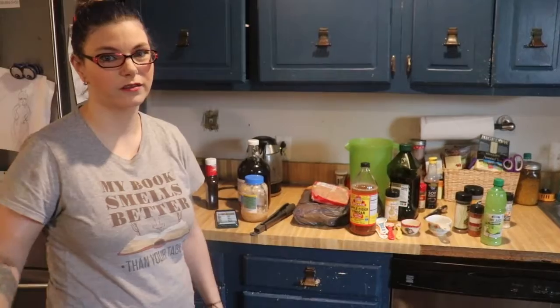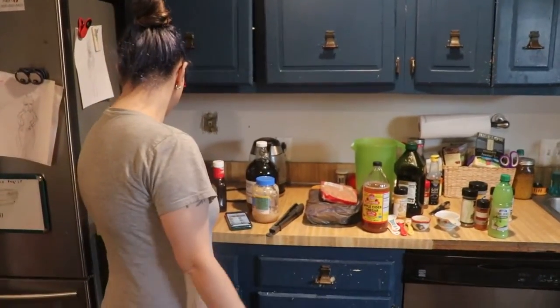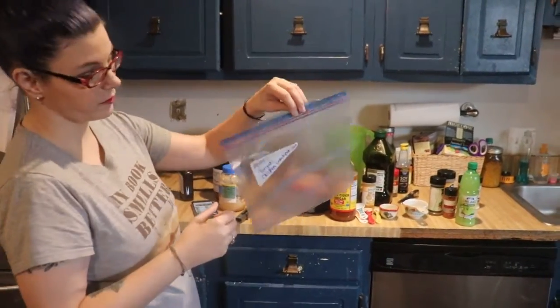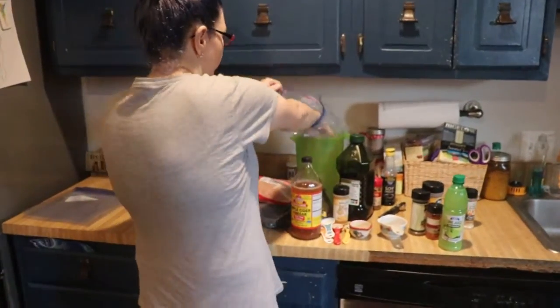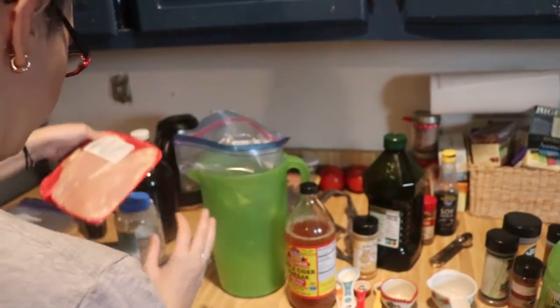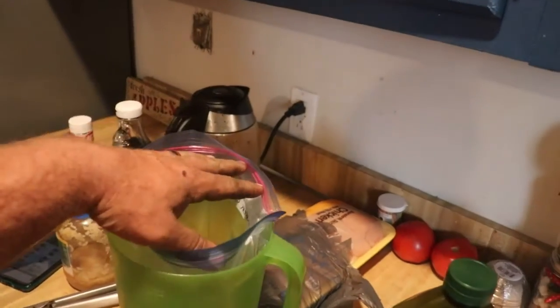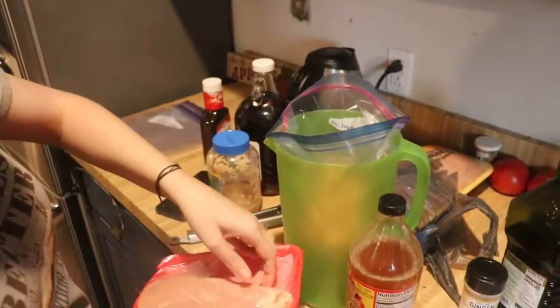The first one is gonna be the teriyaki chicken crockpot meal. You just grab your bag and label it 'teriyaki chicken.' If you have one of those nifty label things it's really cool to use, but I don't. Grab your chicken — I'm using boneless skinless chicken breast.